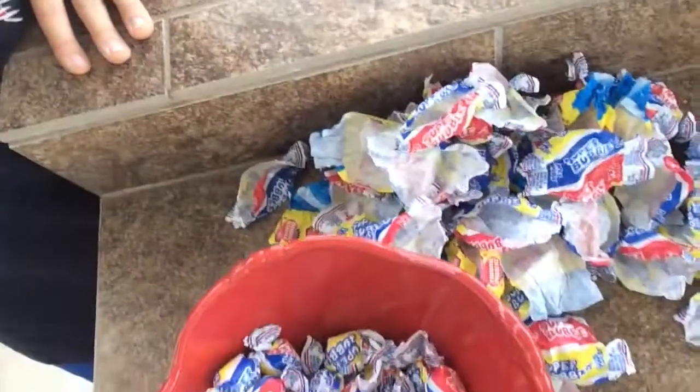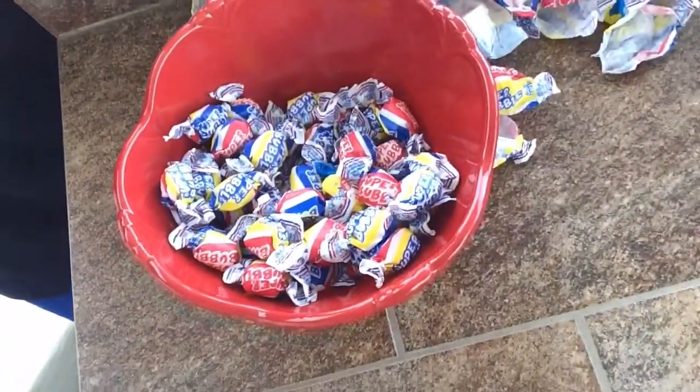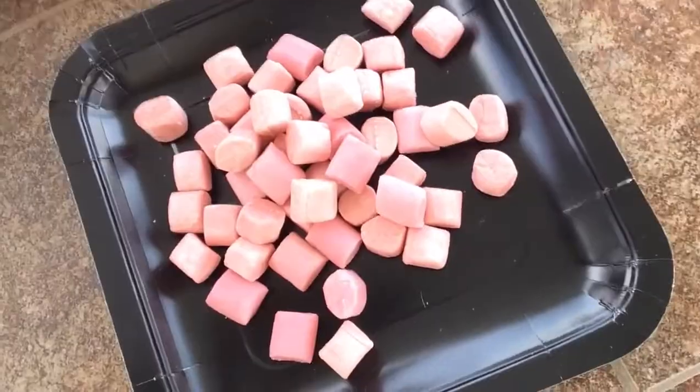We are halfway done — sorry, my neighbor's shooting. That is all the trash, that's all that we need to unwrap still, and that's all the stuff that is unwrapped. I'm gonna put it back into time-lapse.